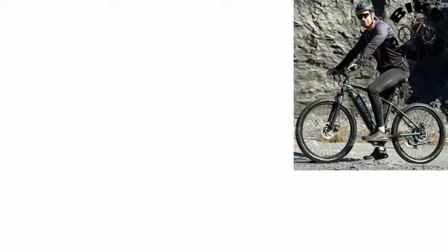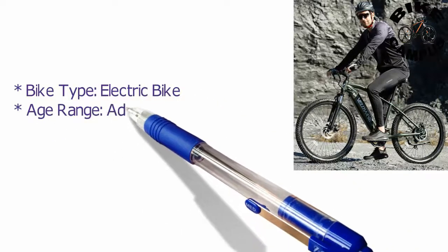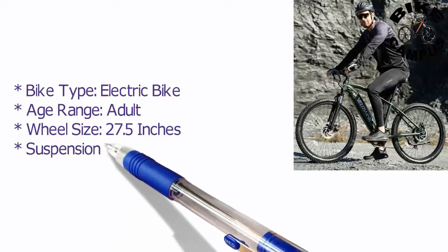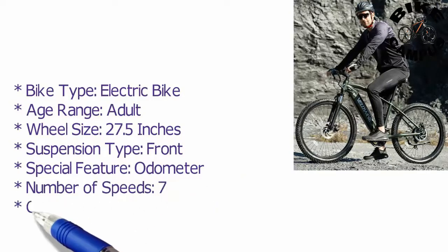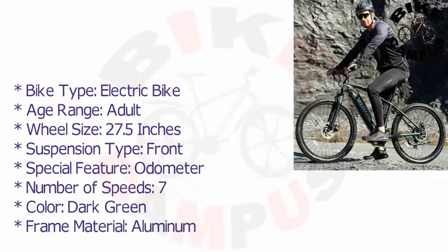Bike type: electric bike. Age range: adult. Wheel size: 27.5 inches. Suspension type: front. Special features: odometer. Number of speeds: seven. Color: dark green. Frame material: aluminum.